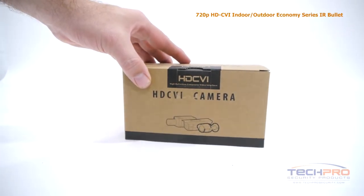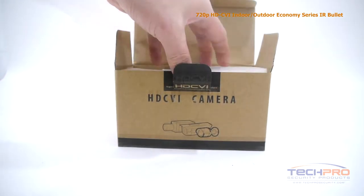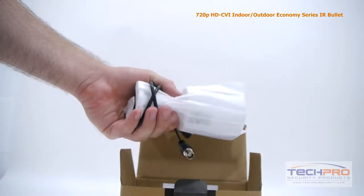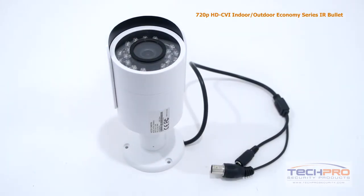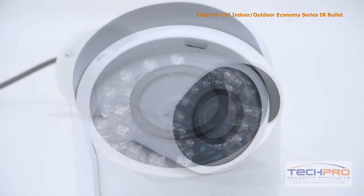This is our 720p HDCVI Indoor-Outdoor Economy Series IR Bullet Security Camera. This economically priced HDCVI camera can transmit high-def 720p footage over analog cable. The advantage of HDCVI is you can upgrade an old analog system to HD quality without having to replace your old analog cables.